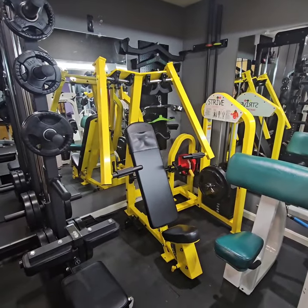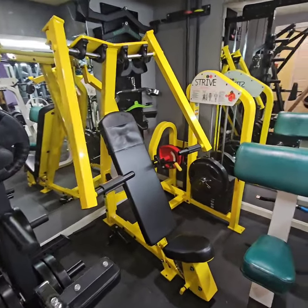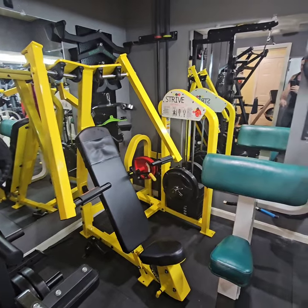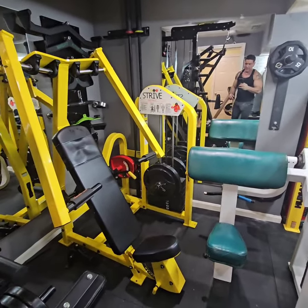Over here is a Strive chest press. This is actually a youth edition, but still functions the same as the adult one. Just a lighter weight stack, so I have some weight pins to add more weight — you can add 200 more pounds to it.